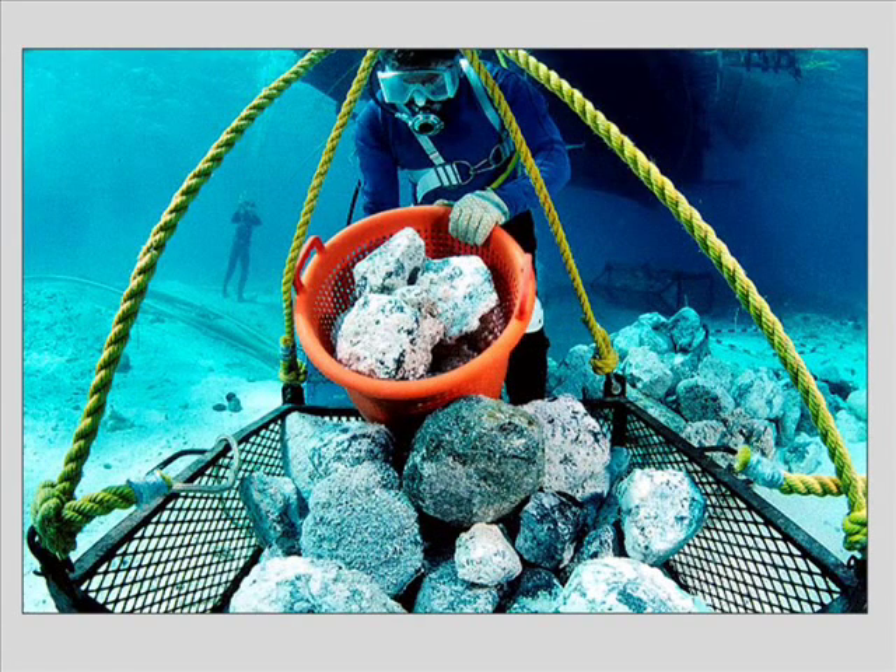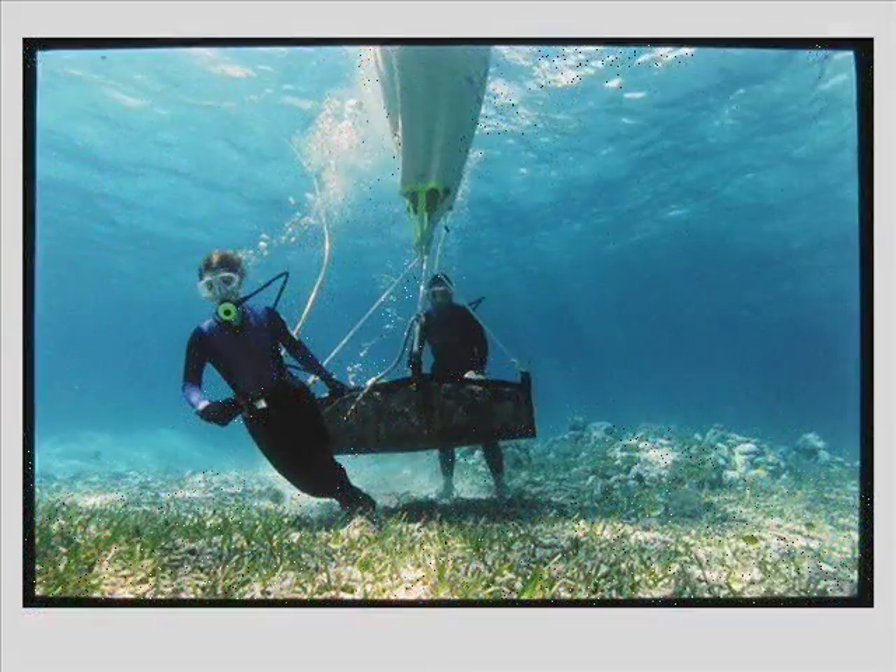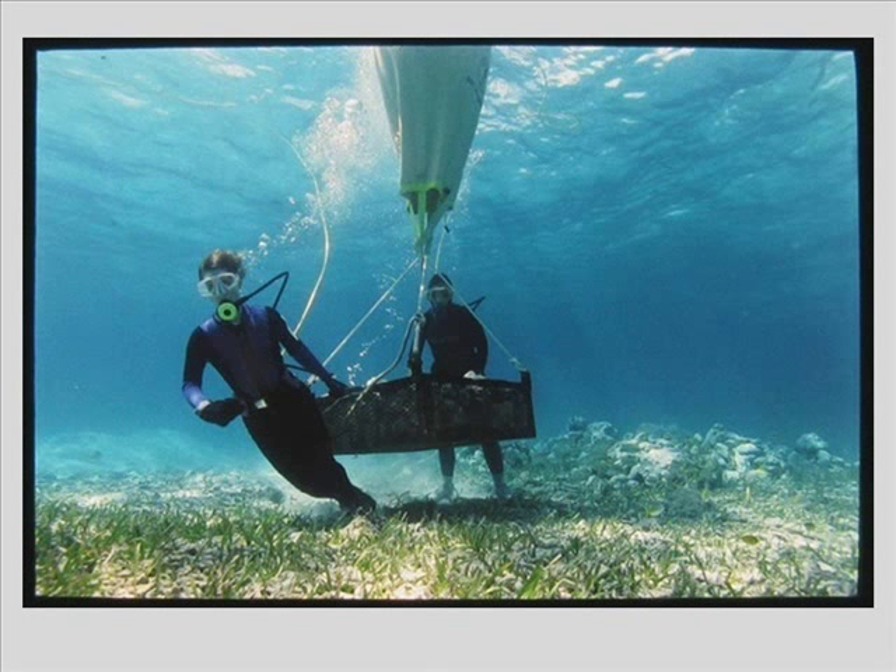As the excavation of the one square meter units progressed, the ballast encountered within these units had to be hauled out to move forward. You had to remove the rock. That was all brought out by a basket and then put into a larger iron basket and carried off outside the wreck site. Here you see two divers carrying a basket full of ballast, using a lift bag to help float the heavy load.